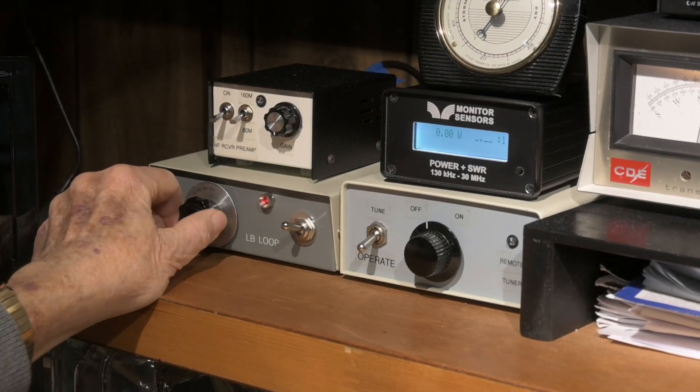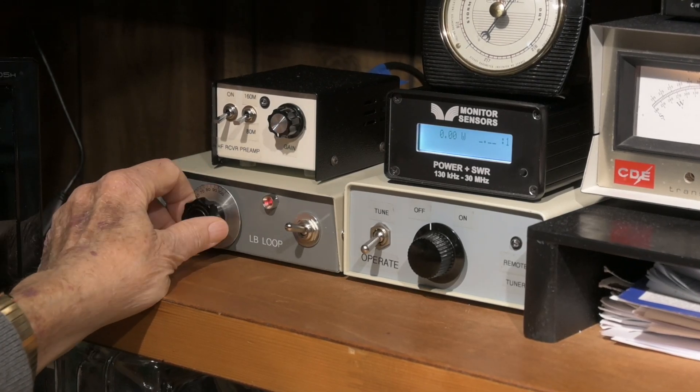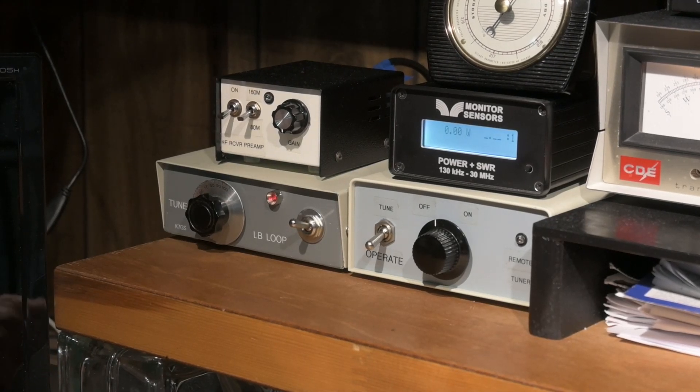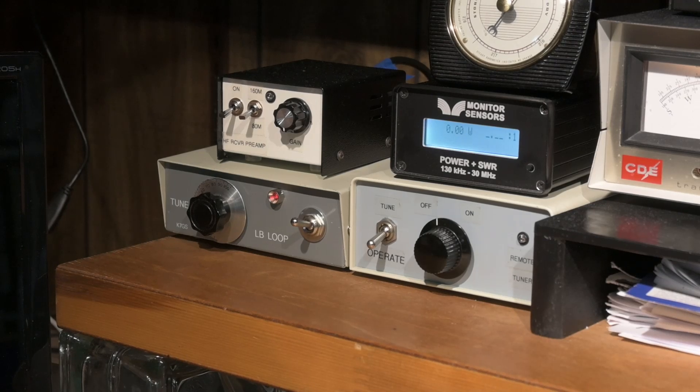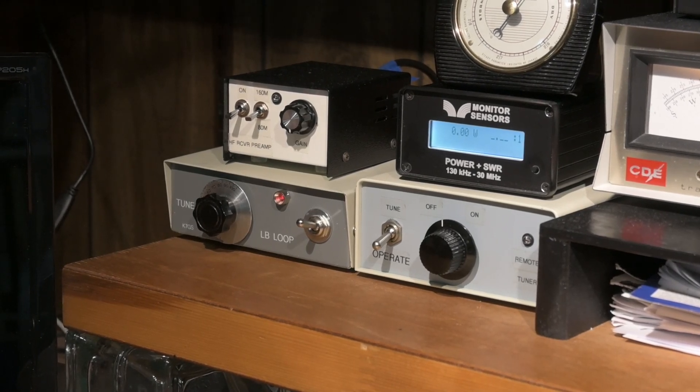Varying that voltage actually tunes the loop. It covers 160 to 60 meters. I do have a small relay in there, hooked up to the push-to-talk line on the radio, so when it goes in to transmit, it shorts the antenna out.